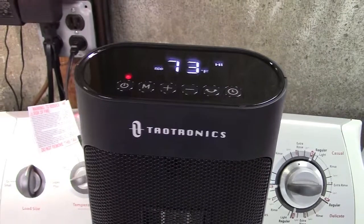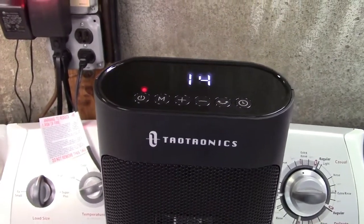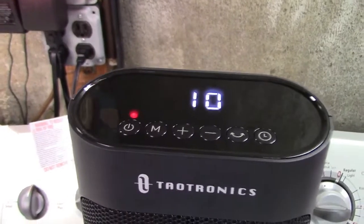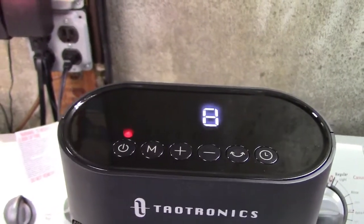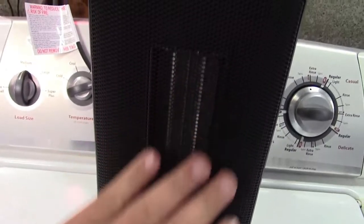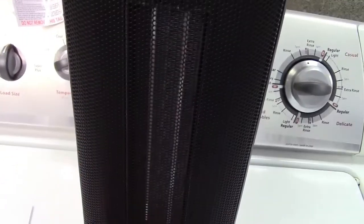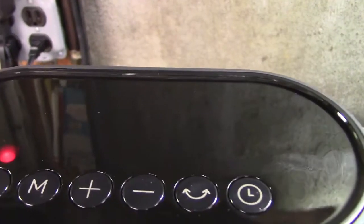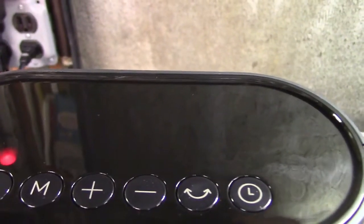When you shut the unit off, you hear a relay click and there's a countdown display. What it's doing now is still running the fan to cool off the heating element, because that helps to protect it. And once it's done, it just shuts off.